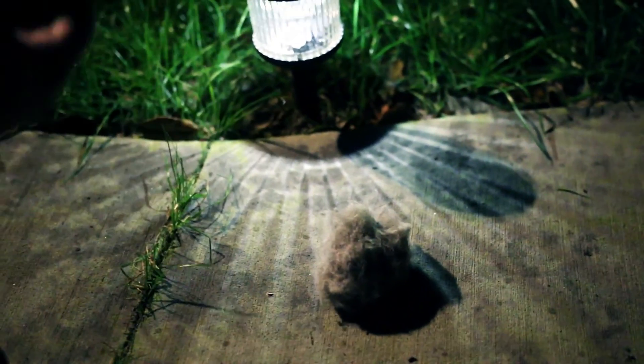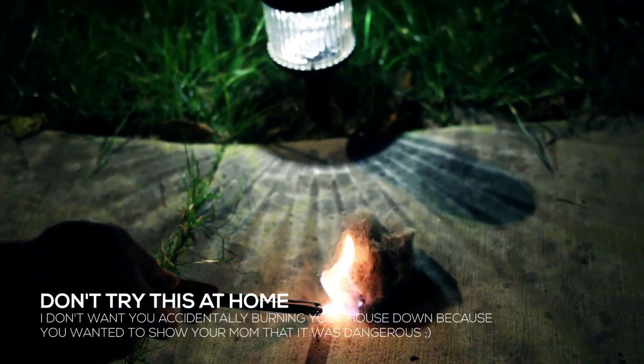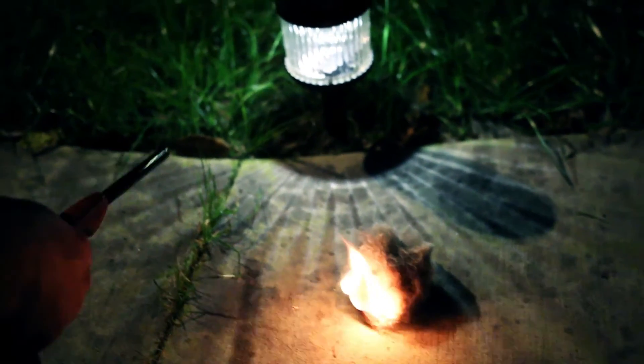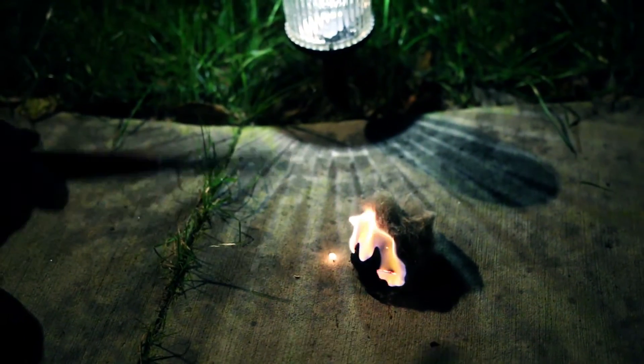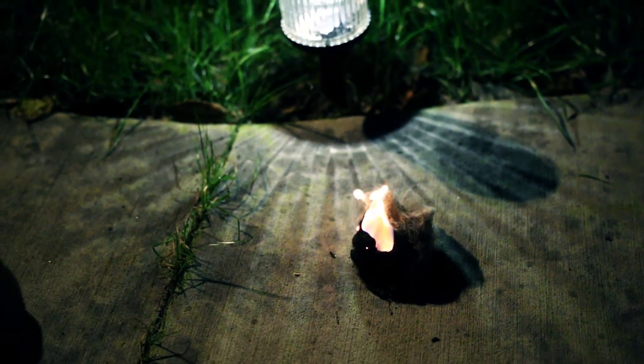Alright guys, so here we go. We're outside. We're going to find a safe place to light this on fire. Let's see how flammable this actually is. Wow. You can smell the hair from the lint. It goes up quick. Stinky. It's pretty damn flammable.